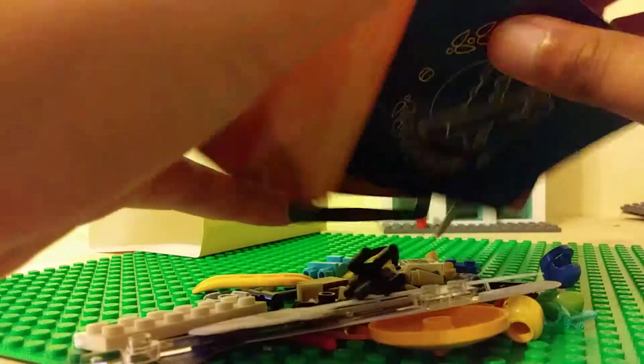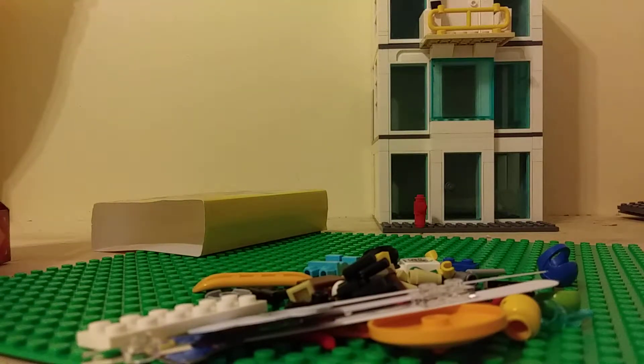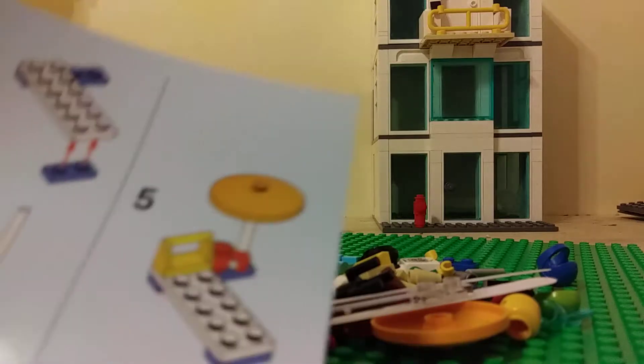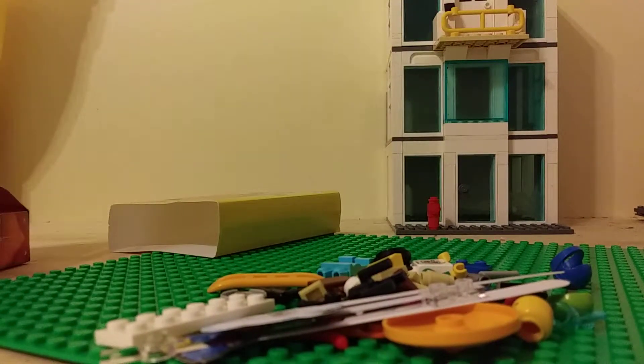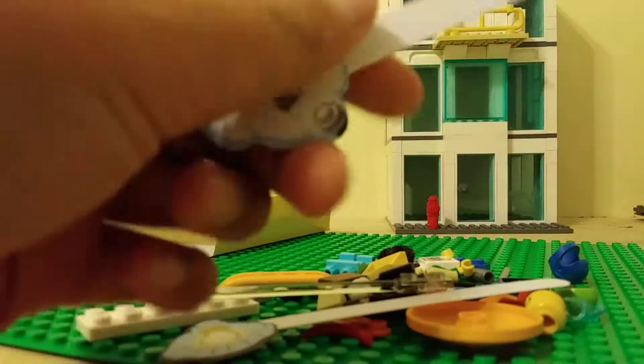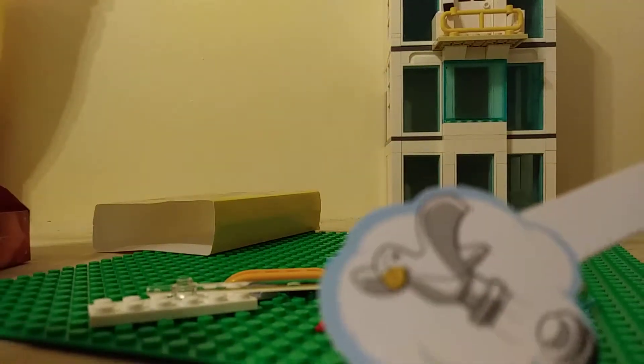First off it comes with the passport, which is also the building instructions. I won't do a lot with this, maybe draw a face and everything on it. Next off, it comes with these two little hard paper cutouts - it's a water bucket on one side and a light bulb on the other side.